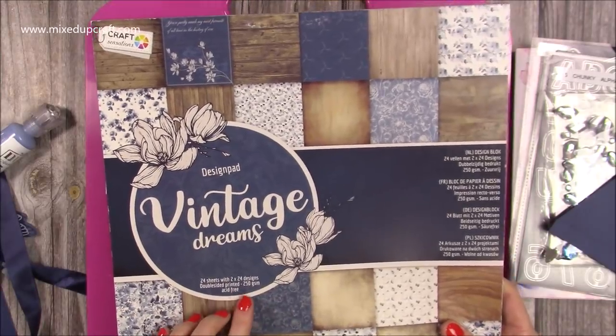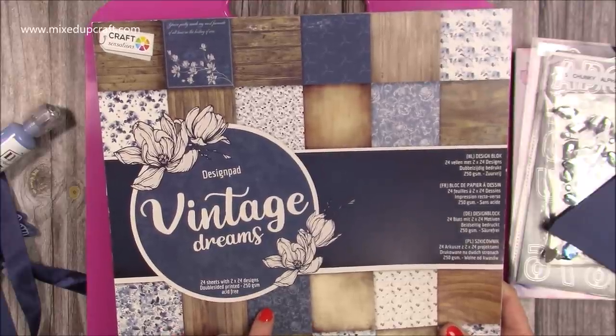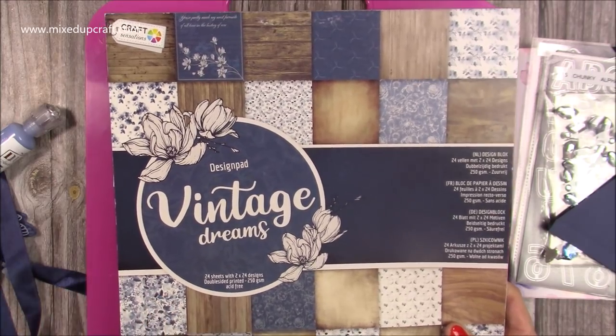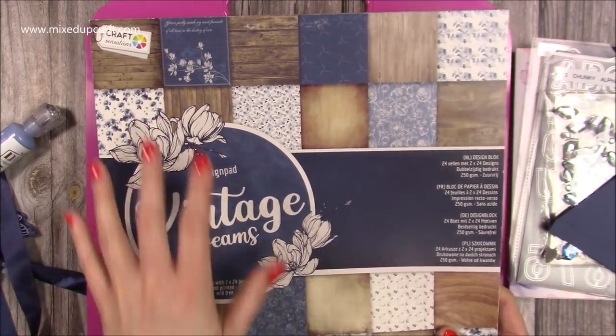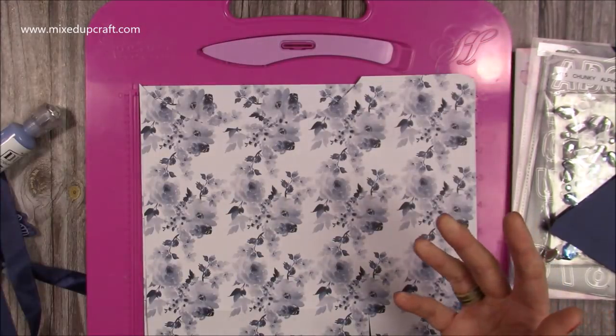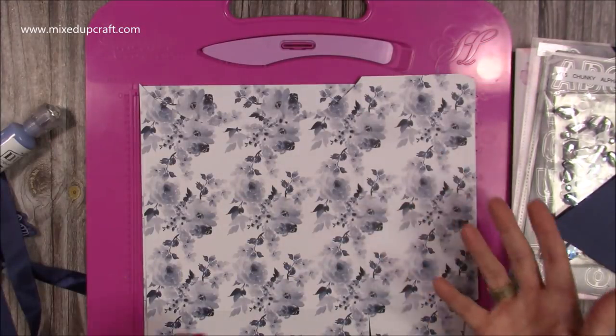The paper pad I'm using today is the Vintage Dreams. I picked this up from The Range about 12 weeks ago — it was before Christmas so it may still be available. Lots of The Range stores stock different styles of the Craft Sensations paper pads, but you may also find it online. Places like The Works may also have it.